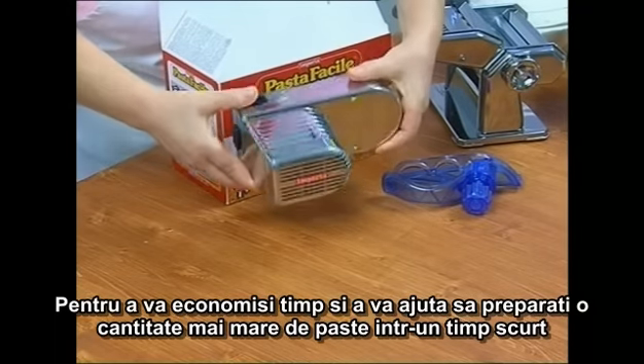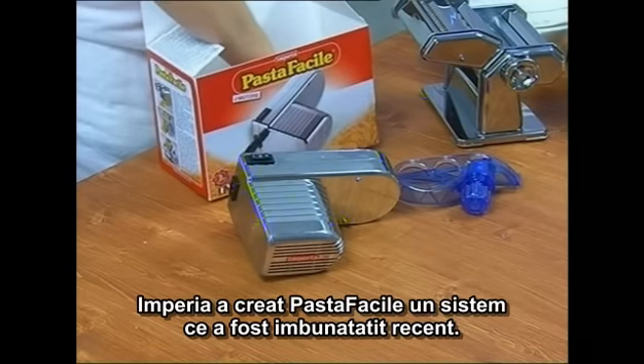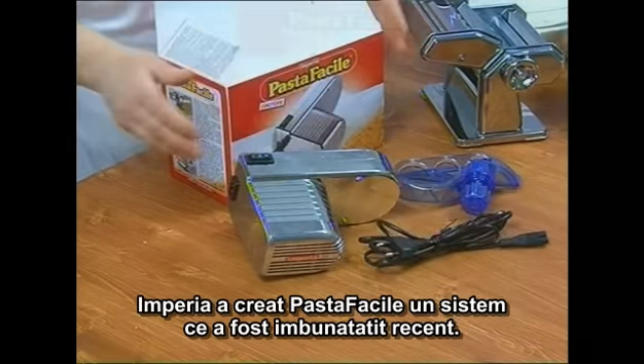To speed up your work and to help you make a large amount of pasta in a short time, Imperia has invented Pasta Facile, which has recently been improved.